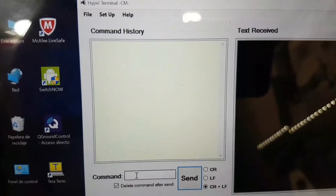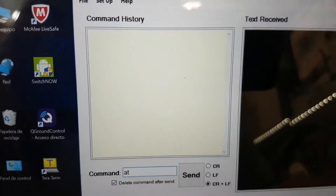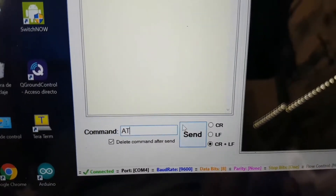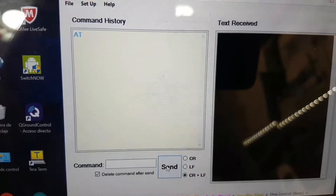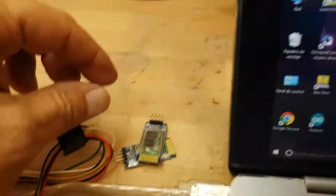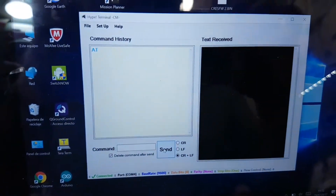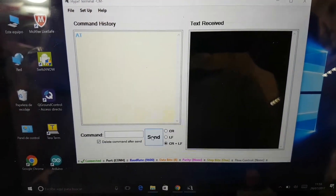I put the command AT and send — and nothing happens. It's the same with all three of them. It's a piece of electronic junk; I cannot program them.